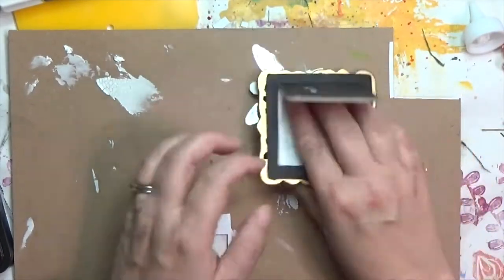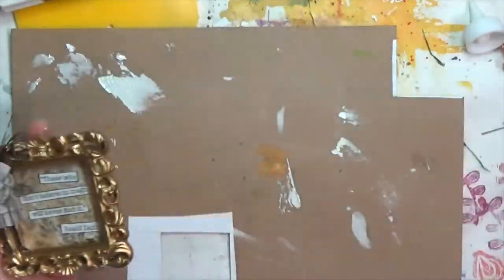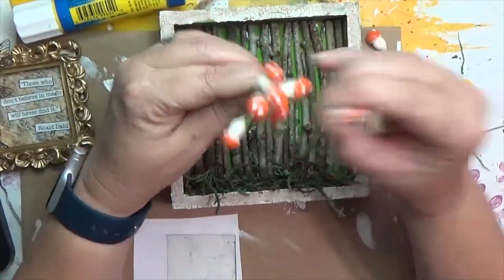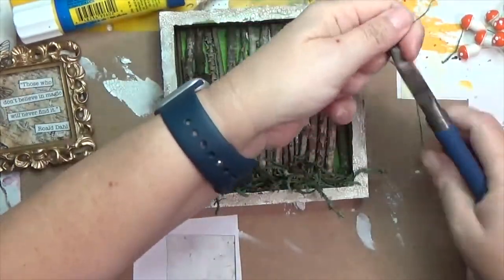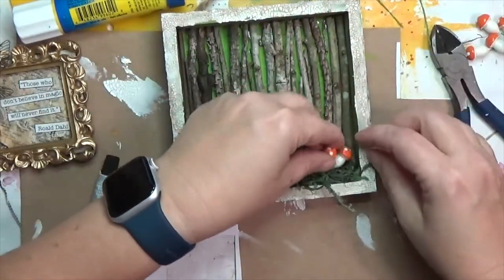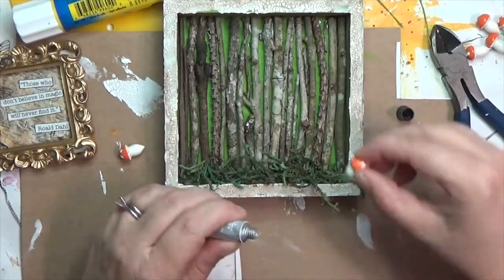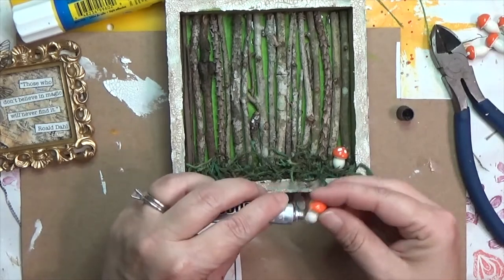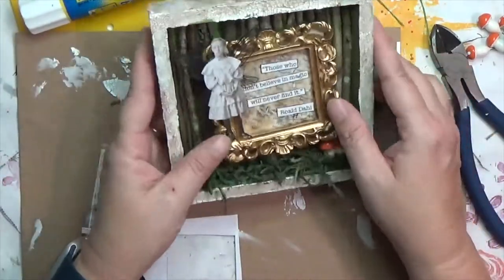I glue the white words back in and pop the mat back into the little frame — oh, that is so much better! I had no idea what I was thinking with that green. I let the moss dry, then remember I had little mushrooms to add — I think they're floral picks from a thrift store. I trim off the wire stems with wire cutters and apply E6000 to their backs, pushing them into the sticks and the moss so the pointy bottoms are hidden.